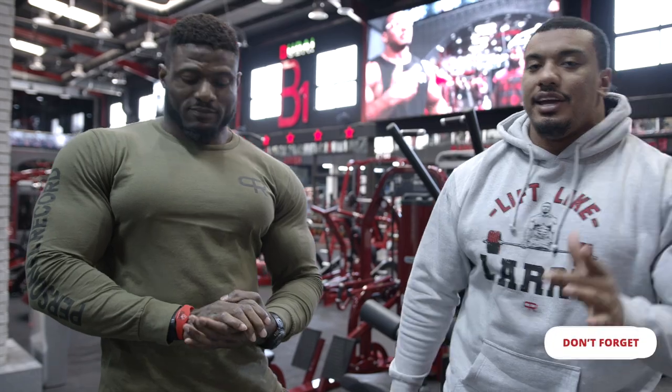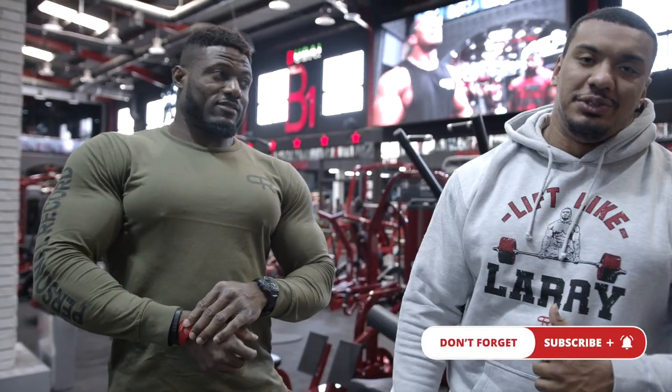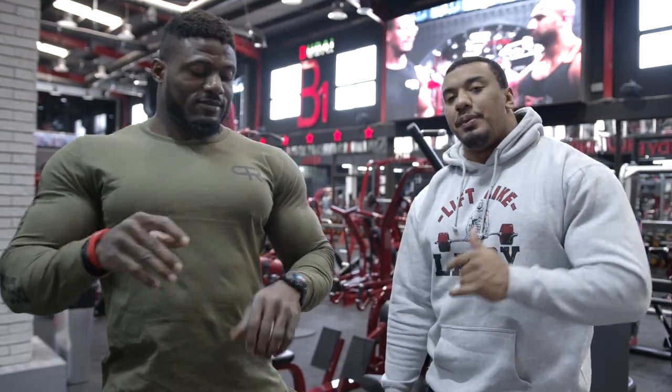All right, what's going on guys? We are here with Andrew Jacks, same place, at Phonos Gym in Al-Khus, Dubai. We're here to smash some upper body.